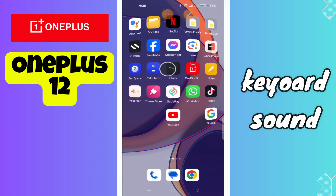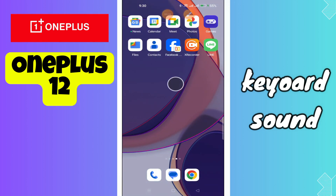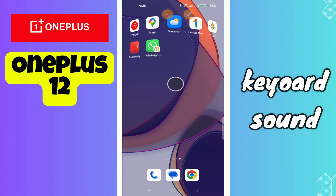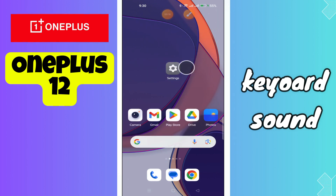Hi everyone, in today's video I'll show you how to turn off the keyboard sound on your OnePlus 12. I'm gonna show you how you can do it. Before I start, if you are new to my channel, don't forget to subscribe and hit the bell icon. Watch the complete video and learn how you can do it. Let's watch the video.